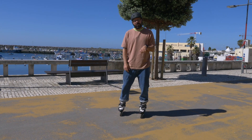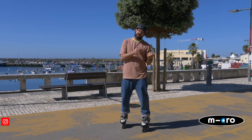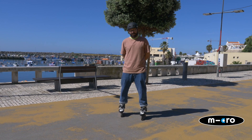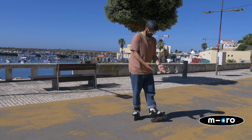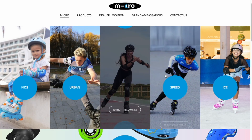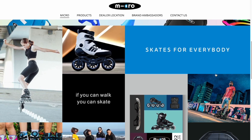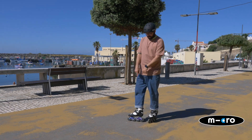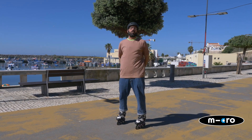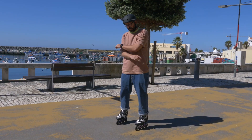This video is sponsored by Micro Skates. Micro Skates is actually the company that also hires me full-time, but they were also kind enough to sponsor this video. They make inline skates for kids, inline skates for adults — free skates, fitness skates, slalom skates — skates for everyone. If you want to check these skates and others from the Micro line, check the link in the description: www.micro-skate.com.